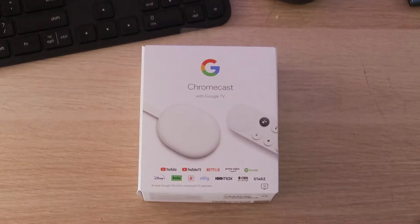What's up? So your boy secured one of these. Now these are almost sold out everywhere, but they have the best deal out there. So you may be wondering what is this? Well, this is the Google Chromecast with Google TV.